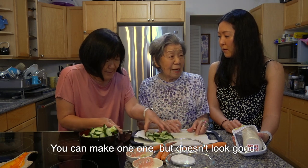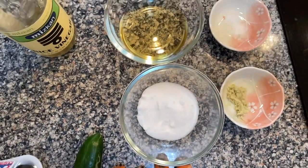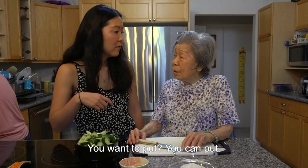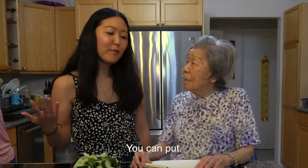The recipe has rice vinegar, sugar, salt, and we're going to put ginger. Grandma never puts ginger in hers, but she said we can put it in. Okay, we'll put it in.